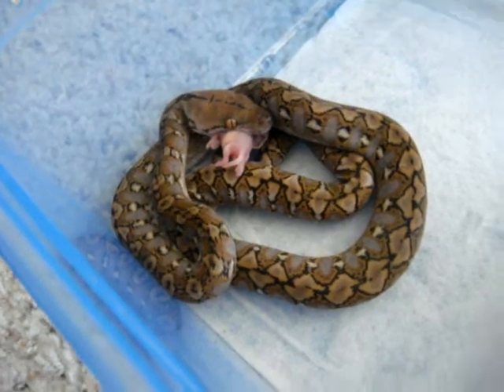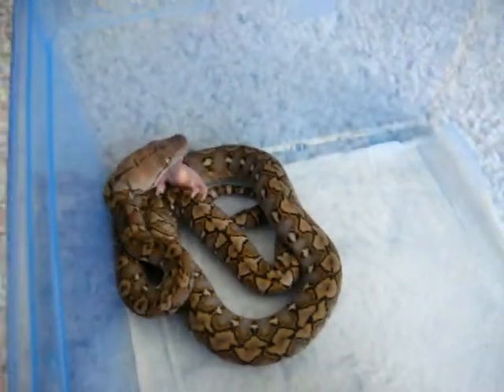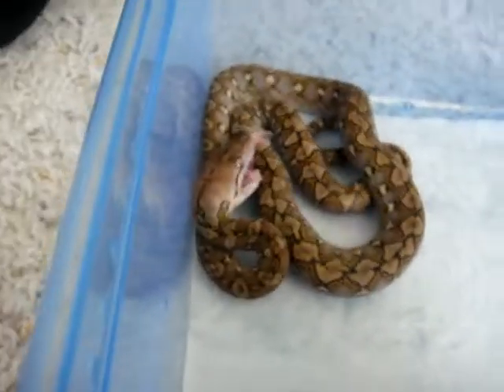It can be squirmy at times when I pull it out, but other than that it should be fine. It hasn't tried to strike at me yet or anything.